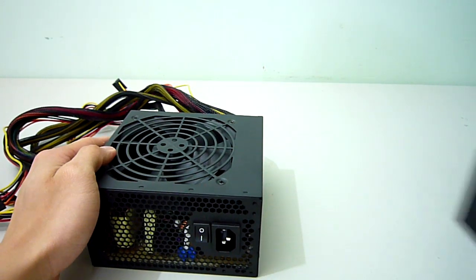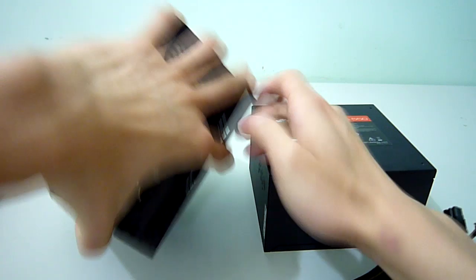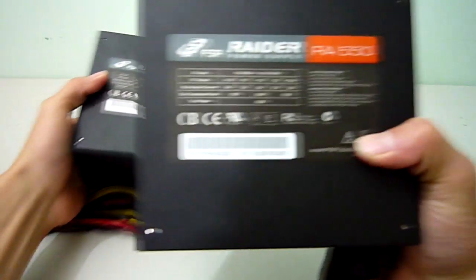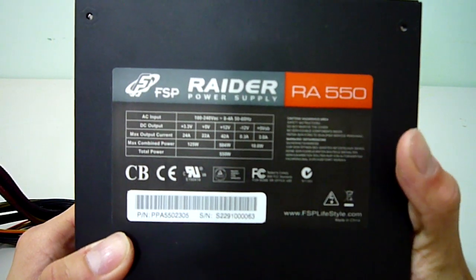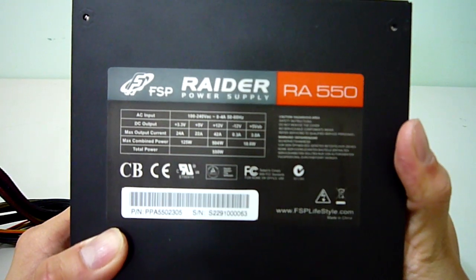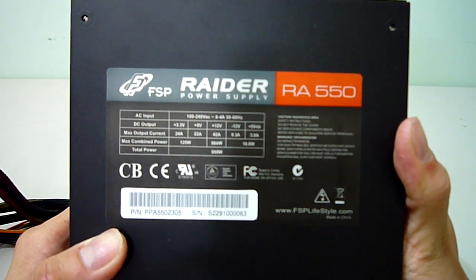Both the 650W and 550W models have the same number of connectors and cable lengths, so we'll just compare their power specification labels. The 550W has 24 amps on the 3.3-volt rail, 22 amps on the 5-volt rail, and 42 amps on the plus 12-volt rail. The minus 12-volt rail and 5-volt standby rails have the same power ratings as the 650W.